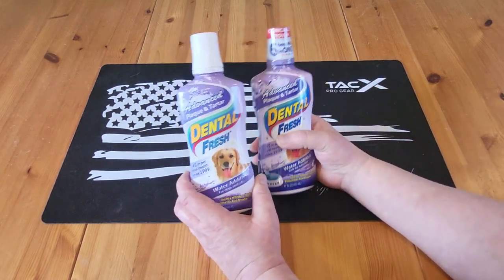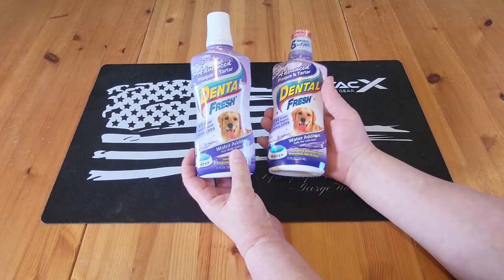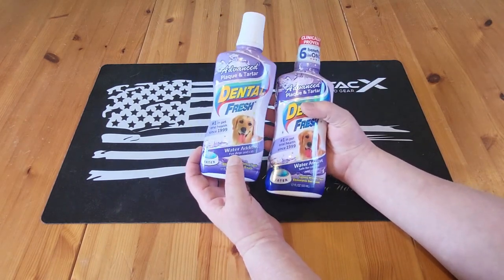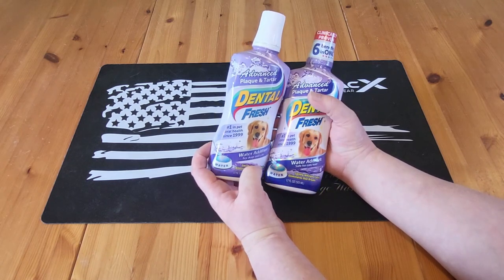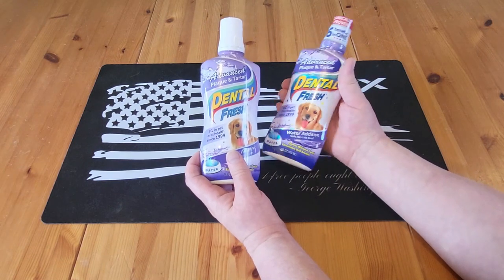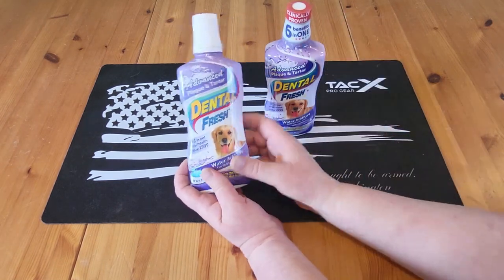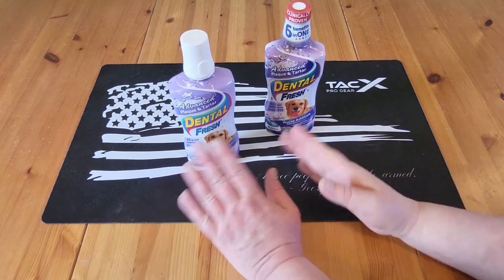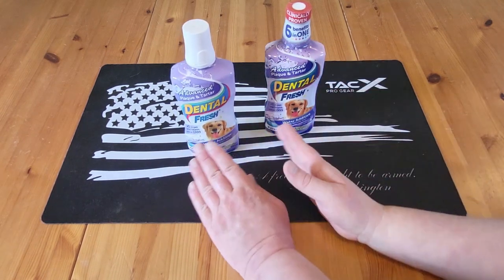Now if you look at these bottles, I got one from Walmart and one from Amazon. This one — the label looks kind of faded, so I don't know if they had it sitting outside or what. This one is bright, fresh, looks new. But they're around $12 a bottle no matter where you go, Walmart or Amazon.